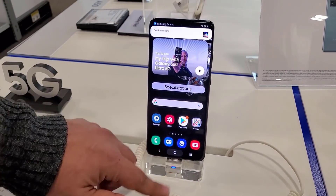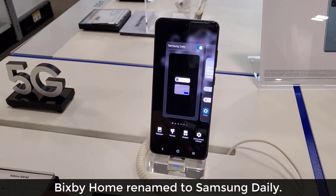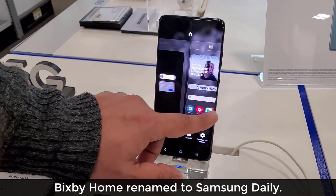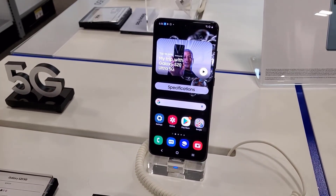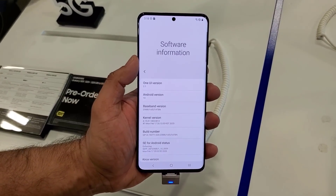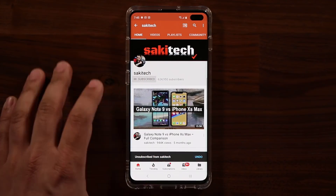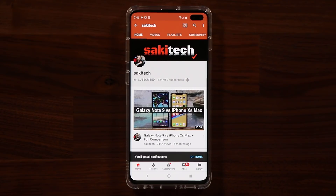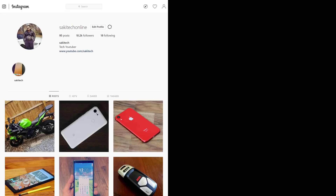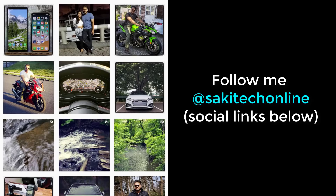So this was a quick tour of the phone. With One UI 2.1 we now have Samsung Daily instead of Bixby Home, which is fantastic. Any questions, comments or concerns drop them down below. If you found this video useful, make sure to subscribe to Saki Tech by clicking that button and also click the bell icon to get notified every time I upload a new video. You can also follow me at Saki Tech Online on Twitter, Instagram, or Facebook. Have a fantastic day.